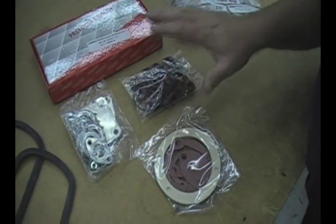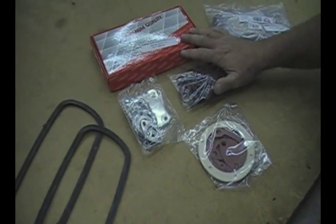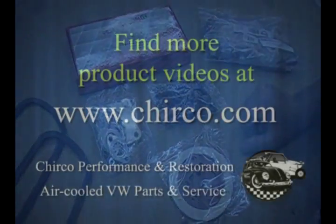Everything you need to rebuild your engine is in both of these gasket sets. We've also got the gasket sets for the 36 horsepower and 40 horsepower as well. Give us a call if you have any questions.